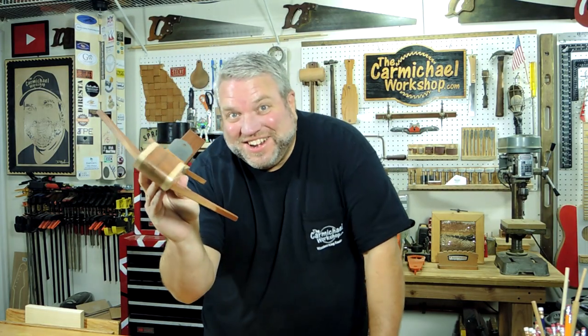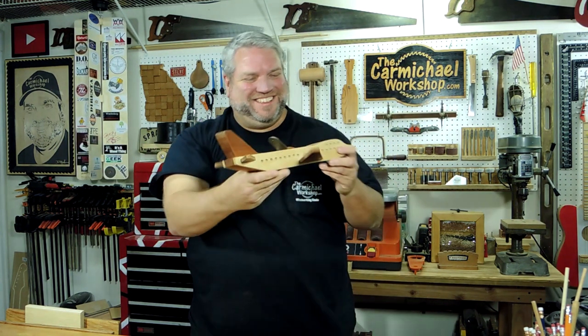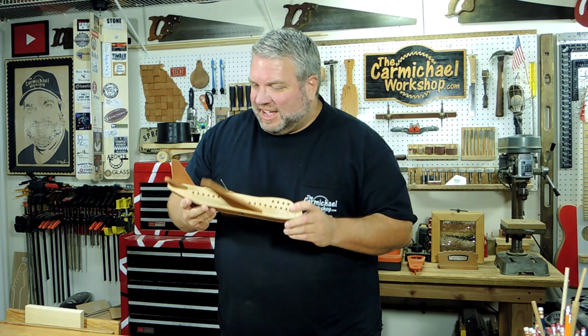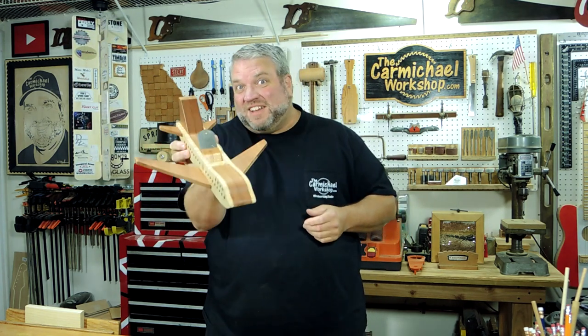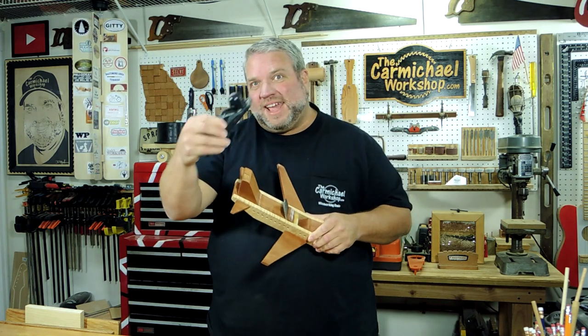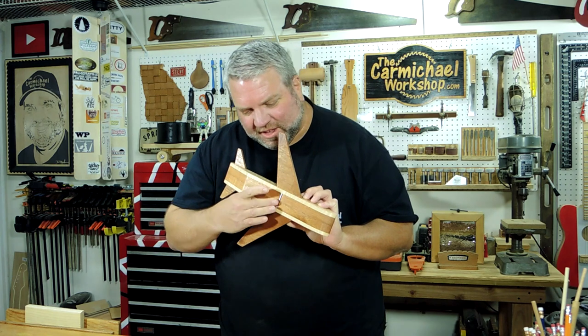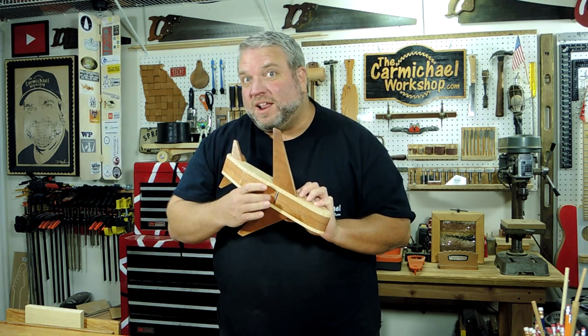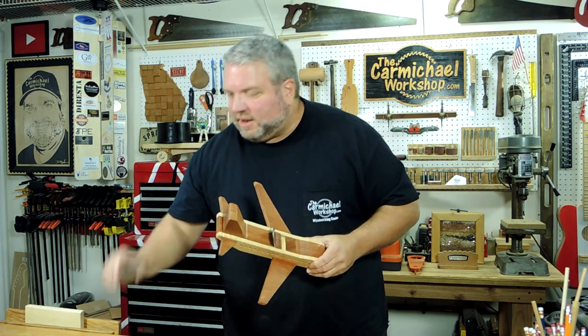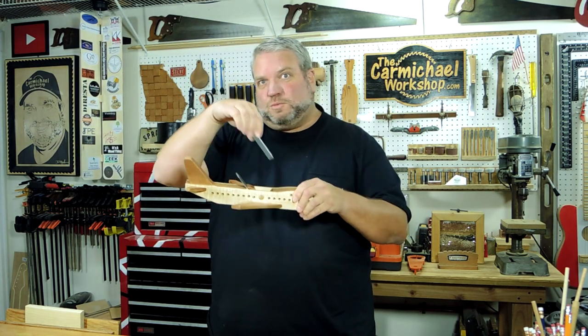Hey, check out my new plane. It's not a Boeing, or a Lee Nielsen, or a Delta, or Veritas, or a Stanley number seven — I'm just going to call it a Carmichael 747. It turned out pretty cool. I used the blade out of this old plane and it's pretty sharp. I think it might work. I'm going to try it out. While I have this on display, or if kids want to play with it, I also made a little wooden blade that I could switch out if I ever just put this on display.